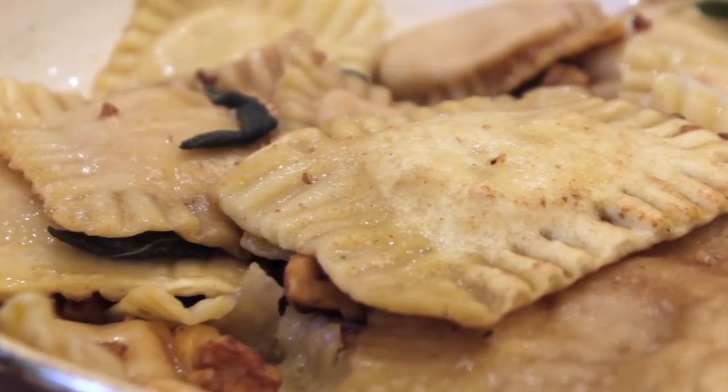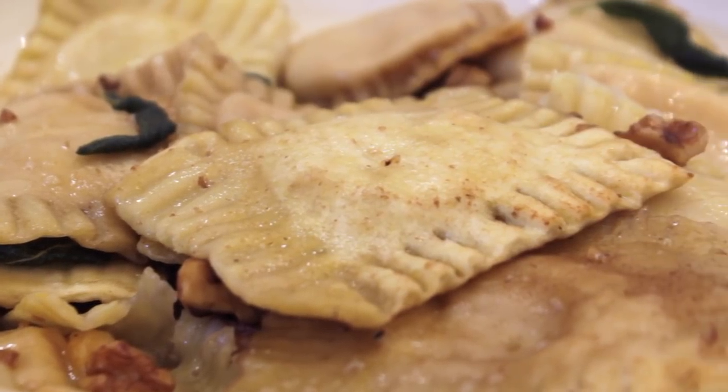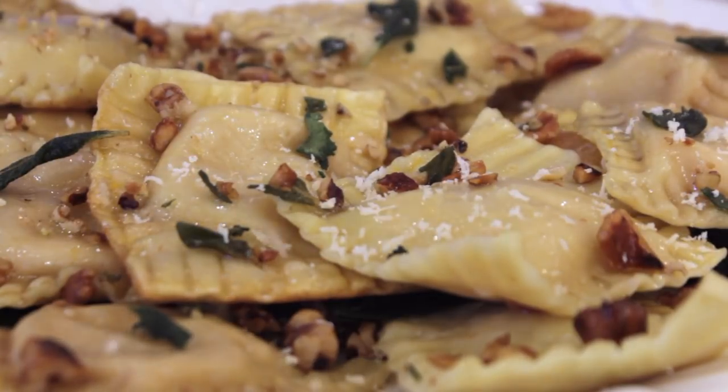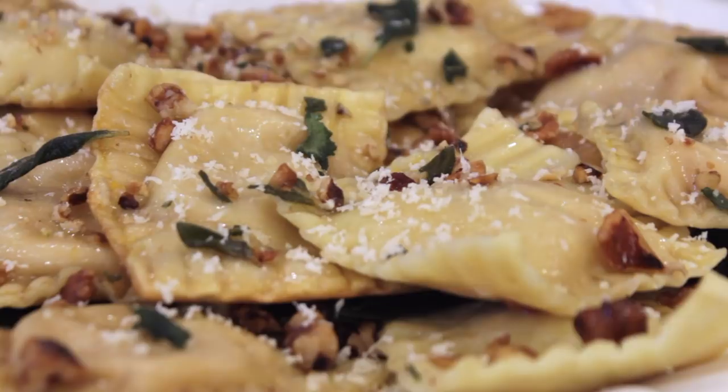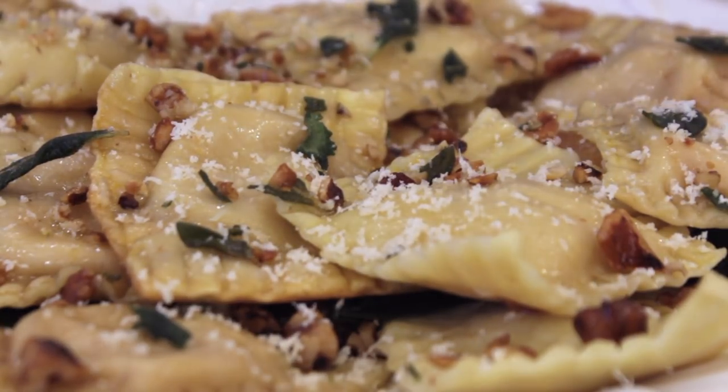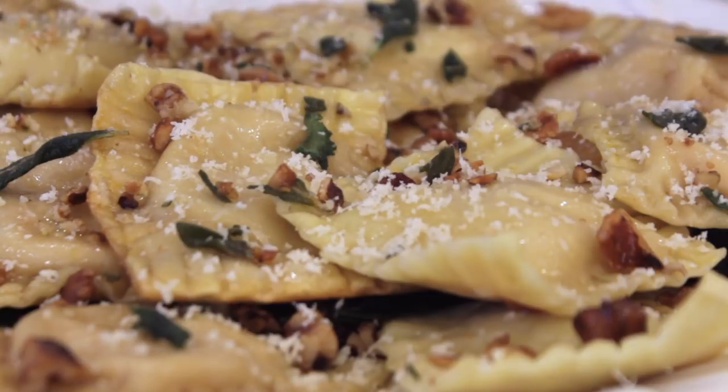It came out so good — they were really, really good. This is them all cooked up and nice and crispy. Then I just put some more vegan parmesan on there because, why not? The Violife one is absolutely amazing.